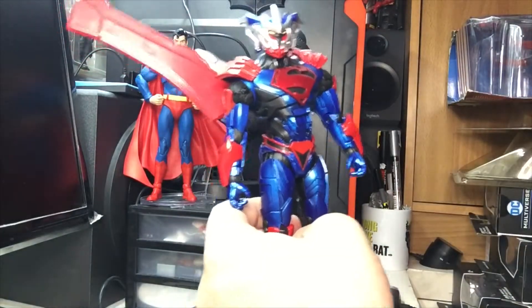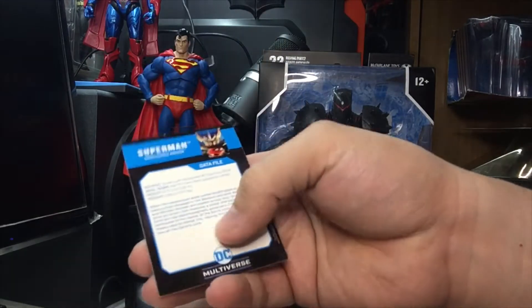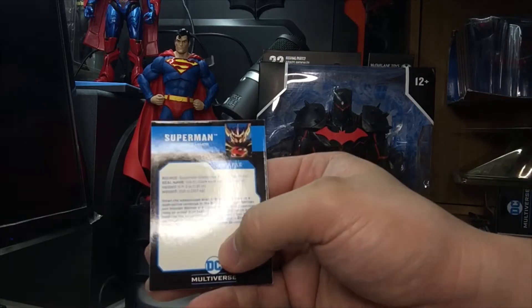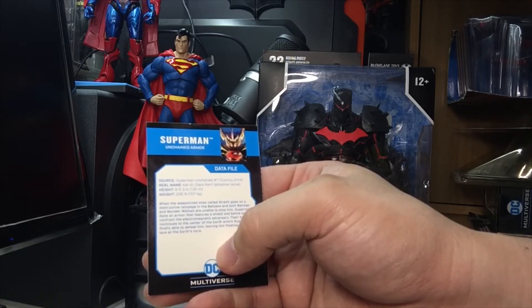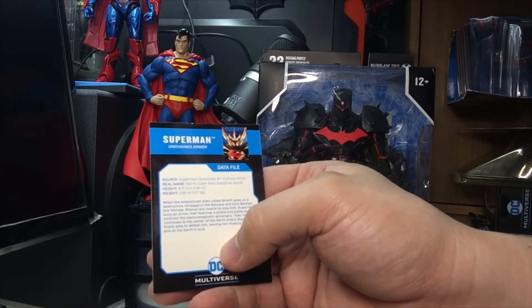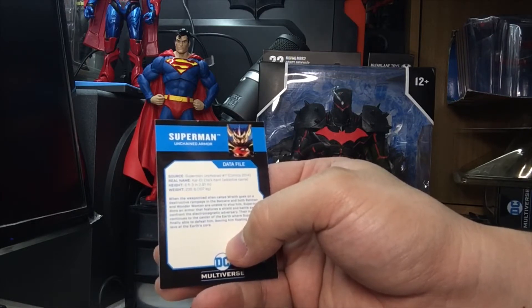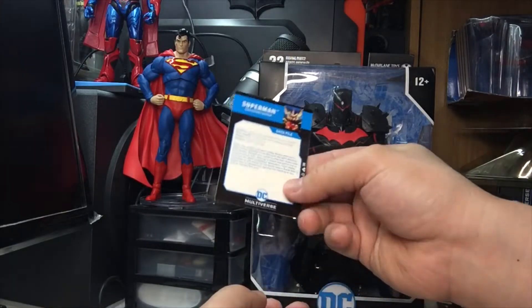I almost forgot to show the trading card that comes with Superman Unchained Superman armor. It says here the first appearance of that armor was Superman Unchained number seven, released in 2014. When the weaponized alien called Wraith goes on a destructive rampage in the Bat Cave and both Batman and Wonder Woman are unable to stop him, Superman dons an armor featuring a shield and battle axe to confront the electromagnetic adversary. Their battle continues to the center of the Earth where Superman finally defeats him, leaving him floating in the lava.